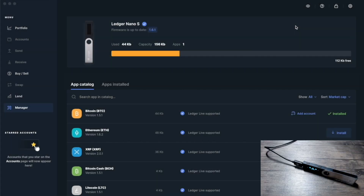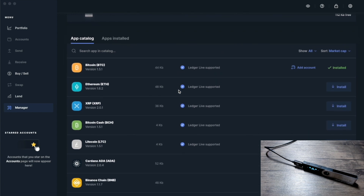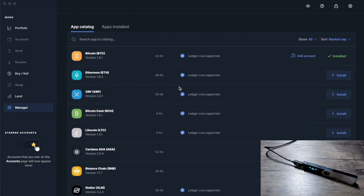We're here at the computer looking at the Ledger Live application. I've got my Ledger Nano S connected to my desktop. We need to make sure the firmware on the Ledger hardware device is up to date. The current firmware version is 1.6.1. If you have an update required, make sure you are on the latest version. After that, head over to the Manager section and look for the Cardano ADA application.